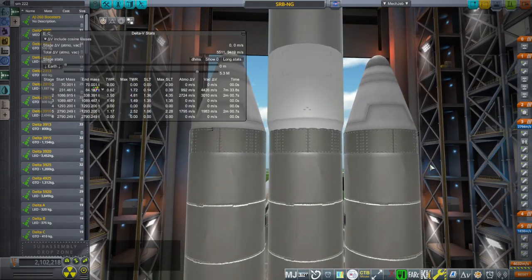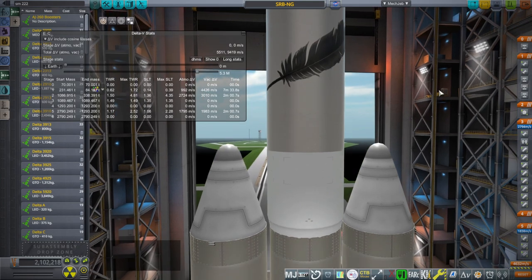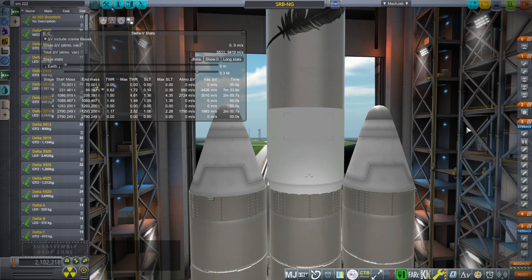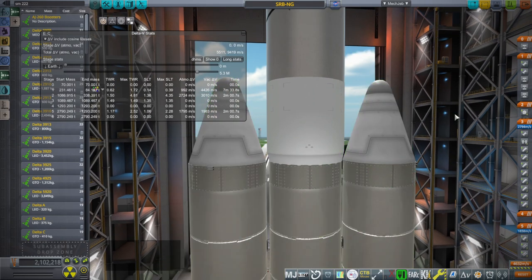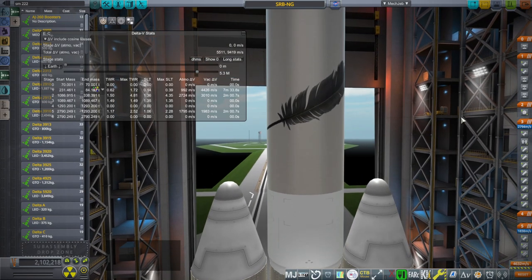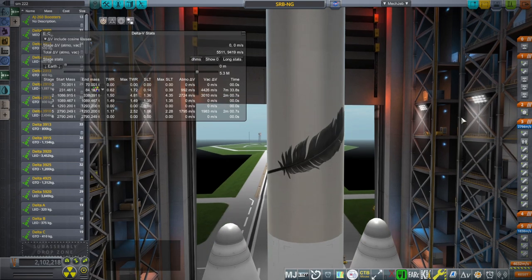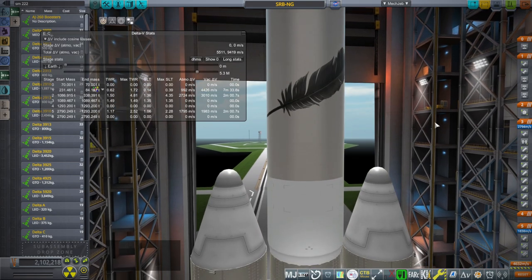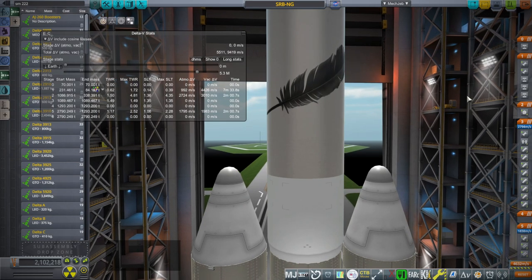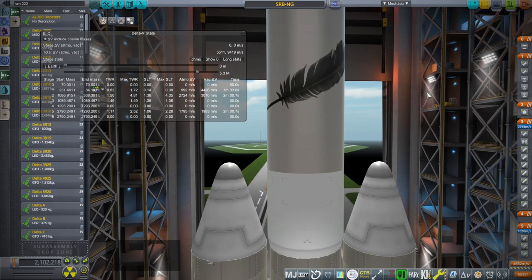The upper stage we have here is actually the New Glenn upper stage. That's because Pekka suggested replacing the first stage of New Glenn with the AJ-260. Just doing that with one won't work — it'll have horrible performance compared to normal New Glenn. You could use it, and overall it would get better performance than the Saturn 1B, because the New Glenn upper stage is a little more efficient, has a little more thrust, and is larger than the S4B stage.